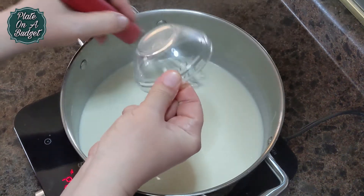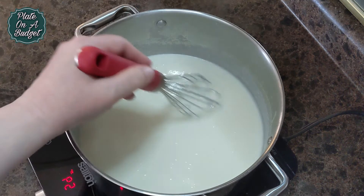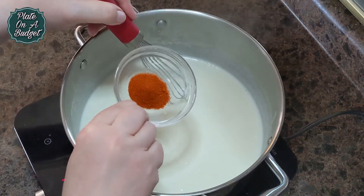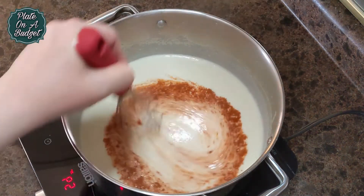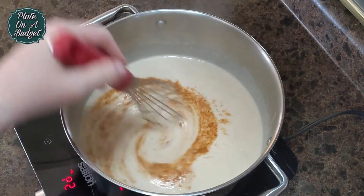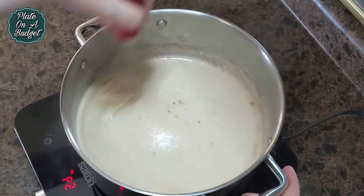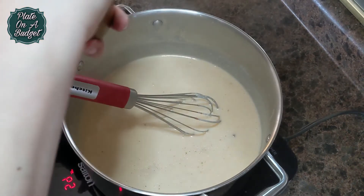Now add 1 teaspoon of sugar, 1 teaspoon of paprika, 1 teaspoon of cayenne, and salt and pepper to taste.